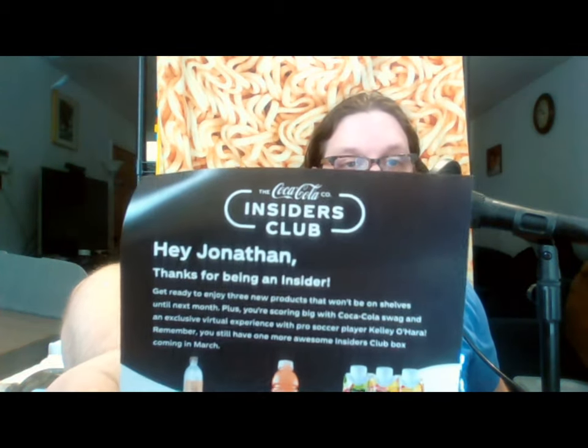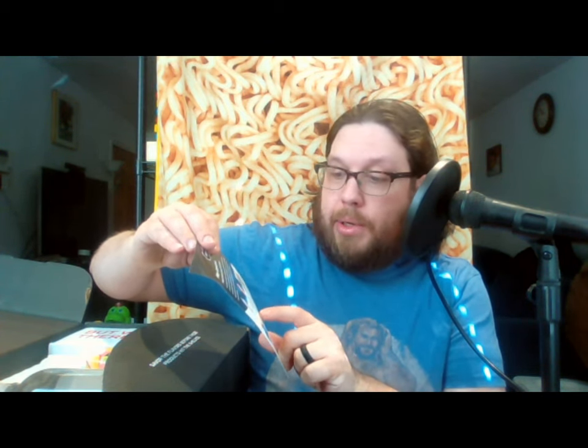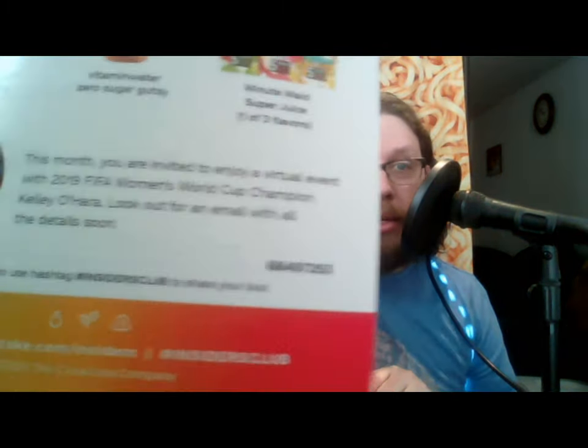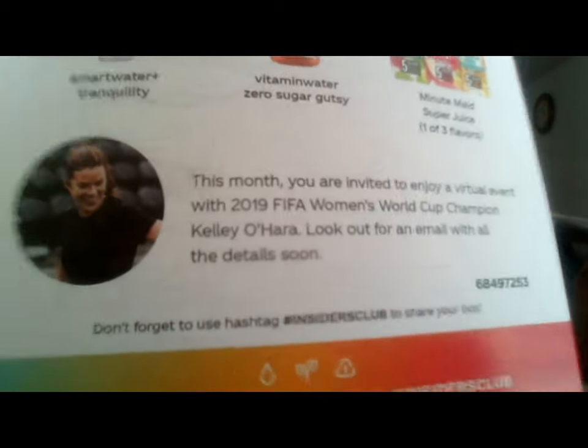The first thing you get is a little piece of paper that says 'Hey Jonathan, thanks for being an insider.' It shows you the three things that are going to be in the box and has a code for a virtual event, this one hosted by 2019 FIFA Women's World Cup champion Kelly O'Hara. I'm not going to use it, so if anyone wants that code, go ahead. Anyway, there are three things in this box and we're just going to go in order from left to right.